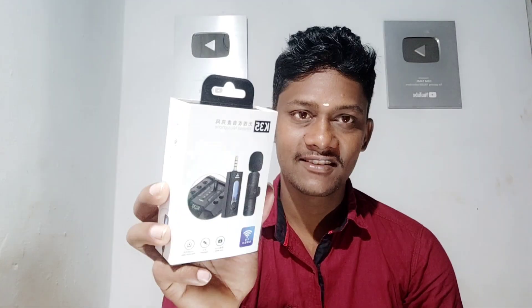Hi Friends! In this video, we have a good mic for the GoPro. We also have a good mic with good mic quality, and it is also on the mobile. Now we check the GoPro and we check the K35 Mic. Let's check the K35 Mic.